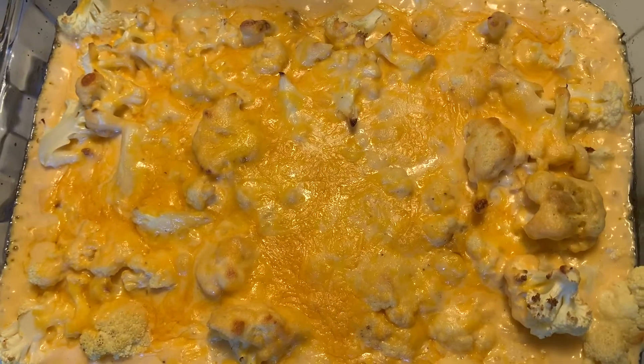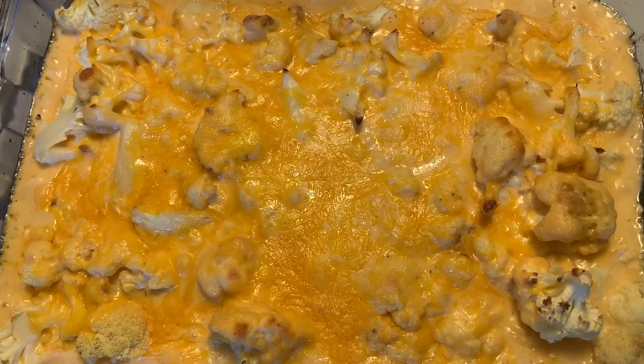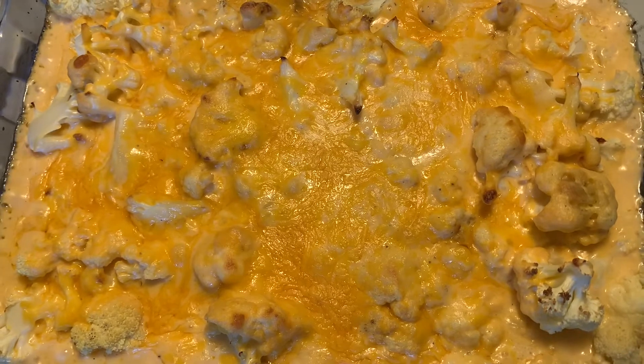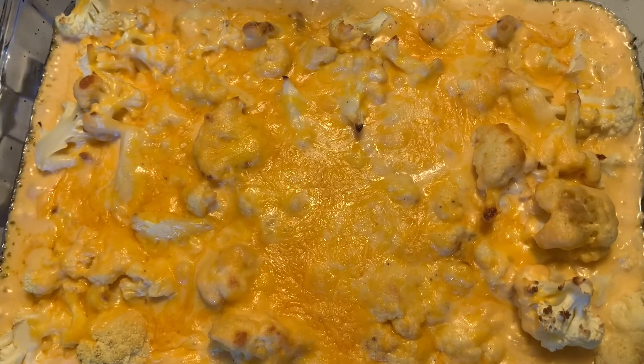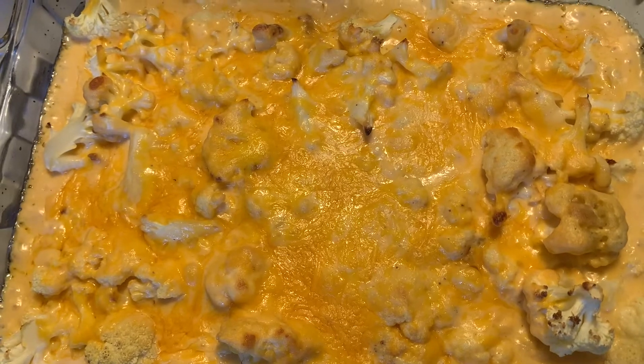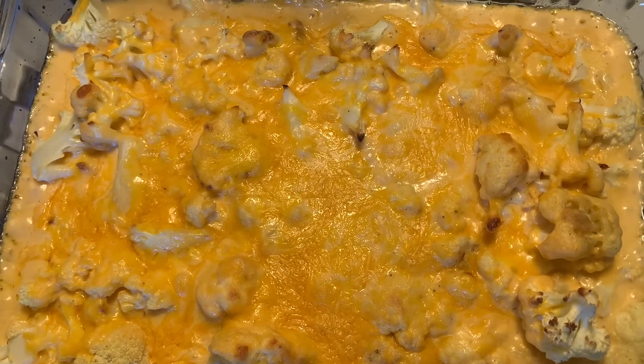Alright guys, here it is! Make sure you like, comment, subscribe, and share — sharing means caring. Let all your friends and family know what Chef Boyerty is doing. I hope you enjoyed this recipe segment of In the Kitchen. Bye bye!